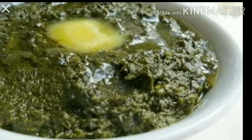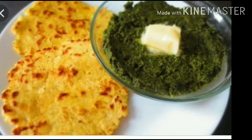Then pour the saag paste into this mixture. Fry for 10 to 15 minutes. Now the saag is ready.